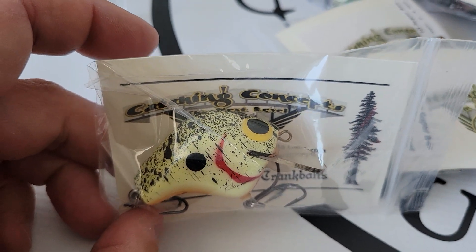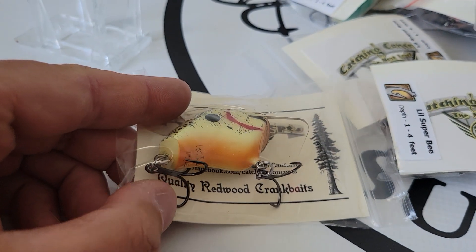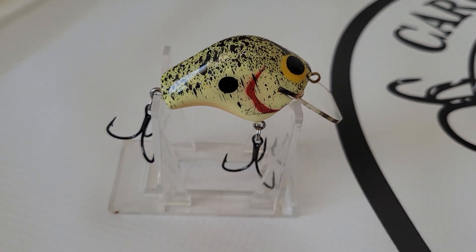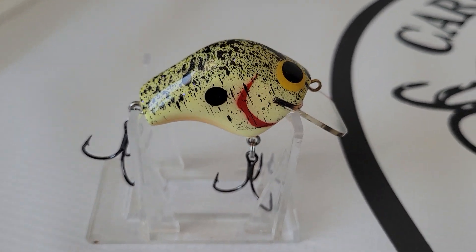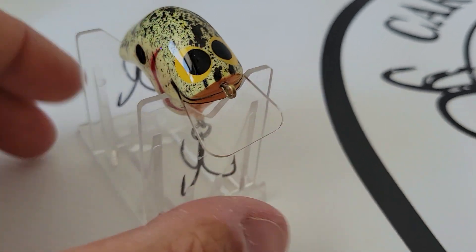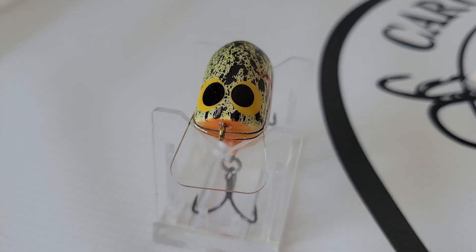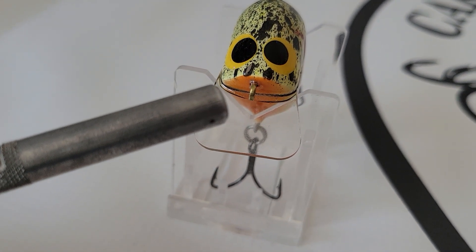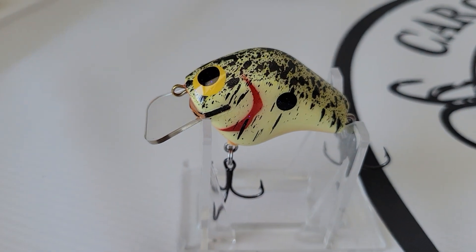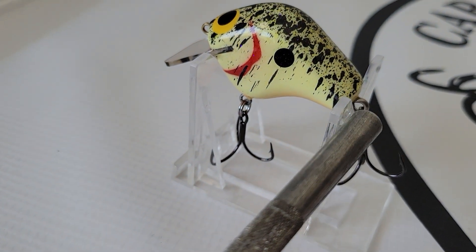Oh wow, a splatterback! It seems to be a pale chartreuse and there's some writing underneath. So let's pull this out of the package and take a look. This is a very, very pale chartreuse — super excited about this. It has the orange belly and the dark black or charcoal splatterback. You notice that Lexan square bill and the line tie straight into the nose. Let's give it some freedom to operate. And then you have the ballast hanger which is also stainless, and the rear screw eye which is stainless.